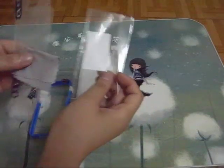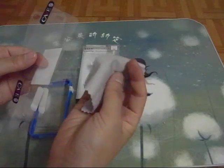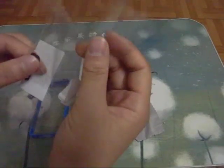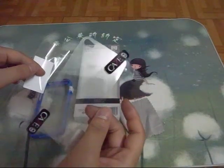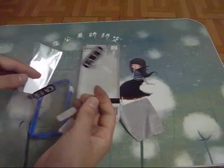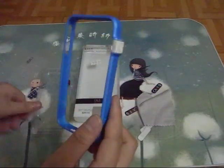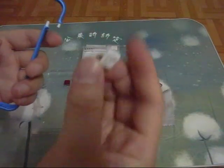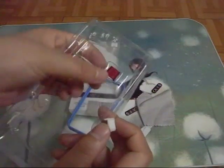First, the screen protector has a little square cross to help put it on. These are the two pieces for the front screen and the back screen. Two pieces of screen protector. And this bumper has a connector point, a connector point, and an extra connector point.